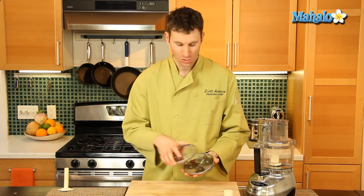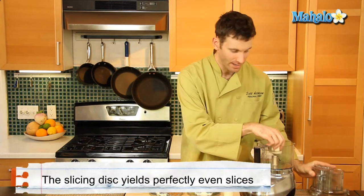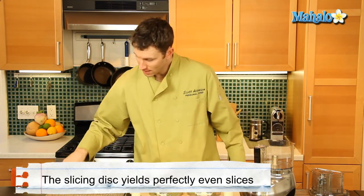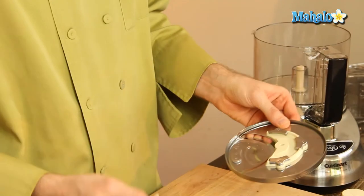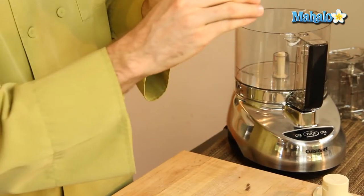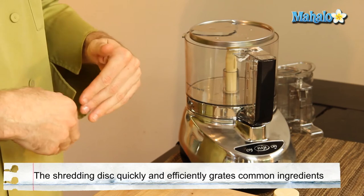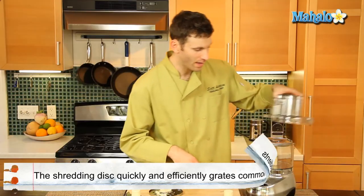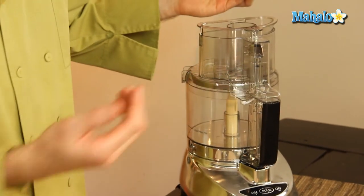Two other parts to the food processor are a slicing disc and a shredding disc. To use these, you have to remove your blade from the inside of your food processor and attach the stem to the end of your slicer or shredder by doing so. Then you take this and place it inside like so, and you rotate it until it drops in. Then you can go ahead and place your top back on, lock it, and use it as a shredder or a slicer.